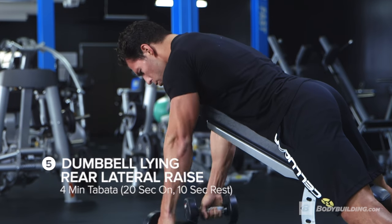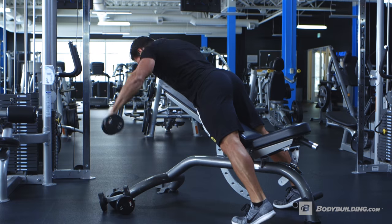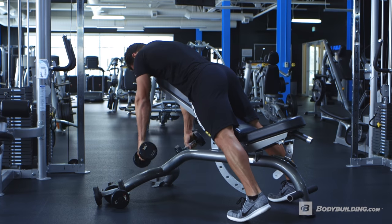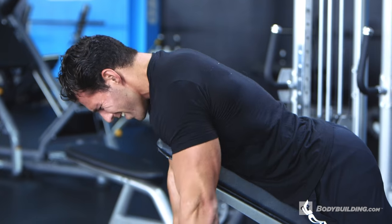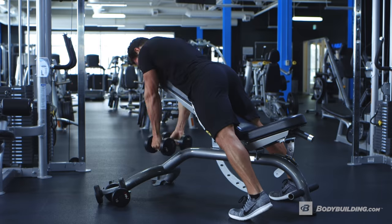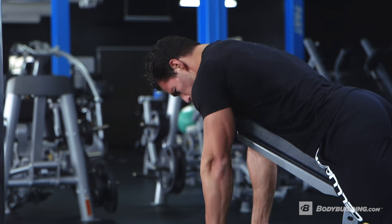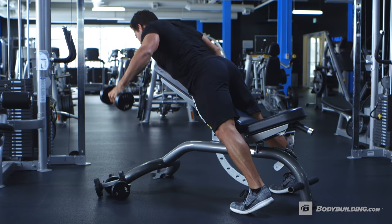Now we're getting into the Tabata prone incline reverse fly. Tabata is 20 seconds on by 10 seconds rest, repeated eight times — so it's a four-minute circuit. We're really focused on moving for 20 seconds and resting for 10. We're moving into a little more isolation now. We started with big power compound movements involving multiple joints; now we're isolating a specific segment. This is gonna tax your body, bring the intensity up, help you burn calories, and isolate that muscle. It should be on fire by the time you're done.